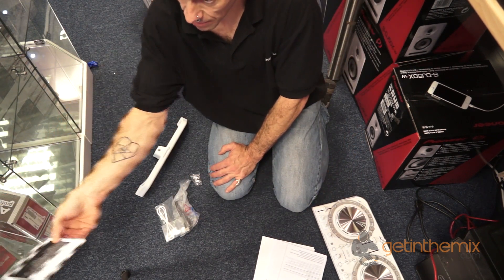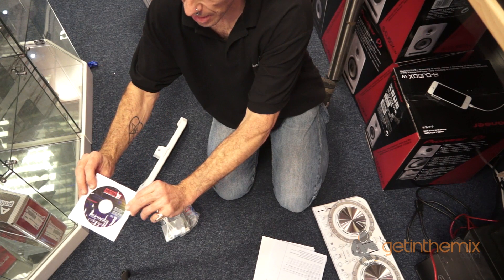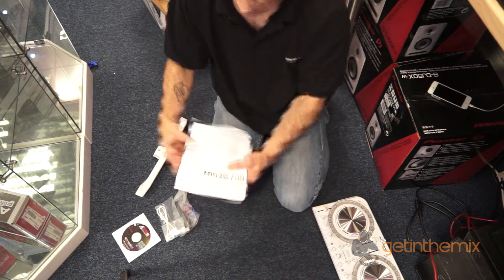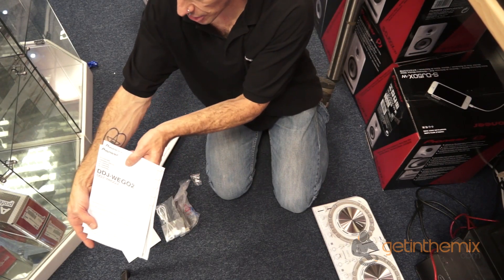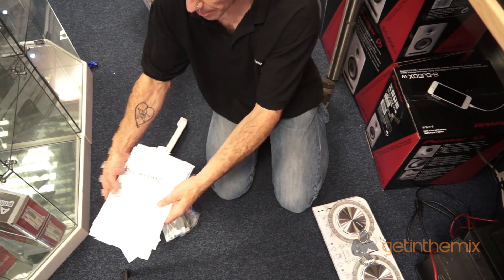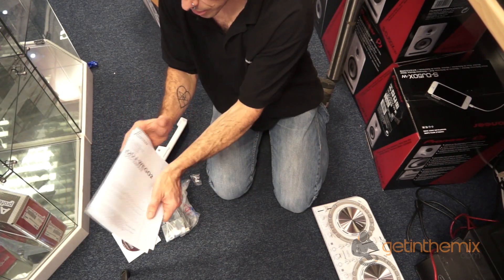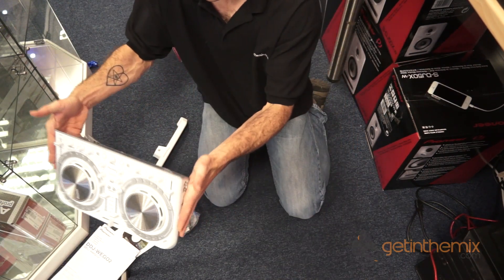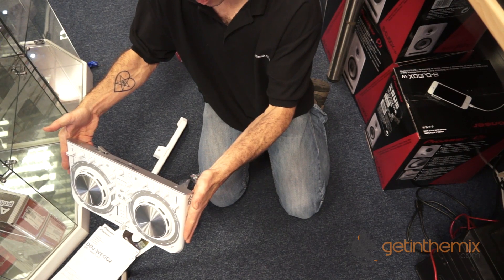You have the software — DDJ Wego, it's Virtual DJ software. You have your information. Always look after this, keep it safe on your DDJ Wego.